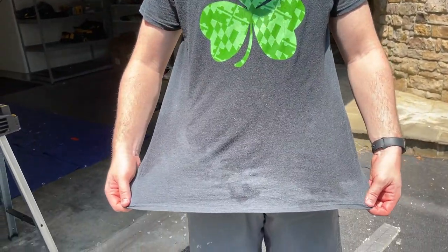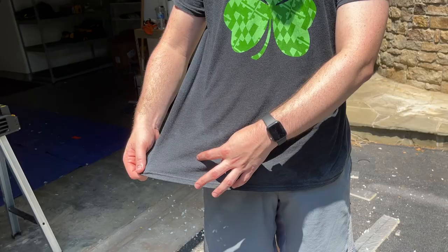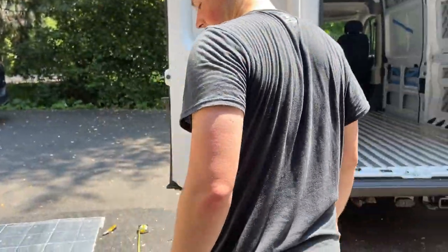It's 90 degrees in May. My shirt is usually this gray color but it's currently soaking wet. I probably got sunburnt because I didn't put on sunscreen.